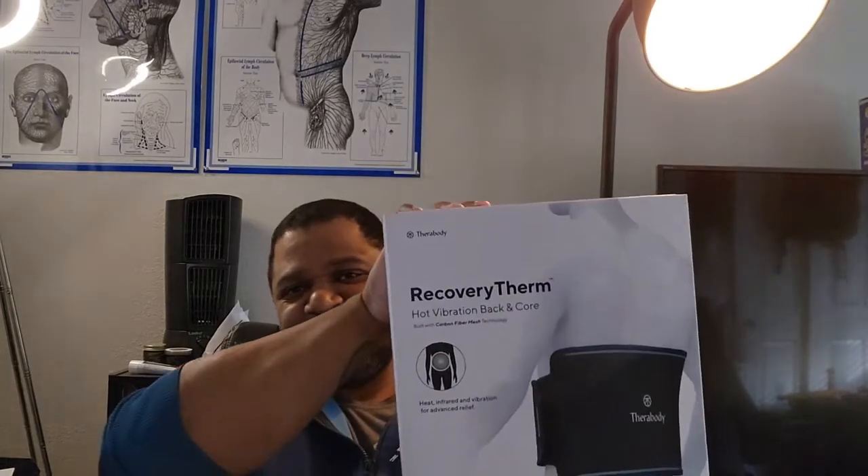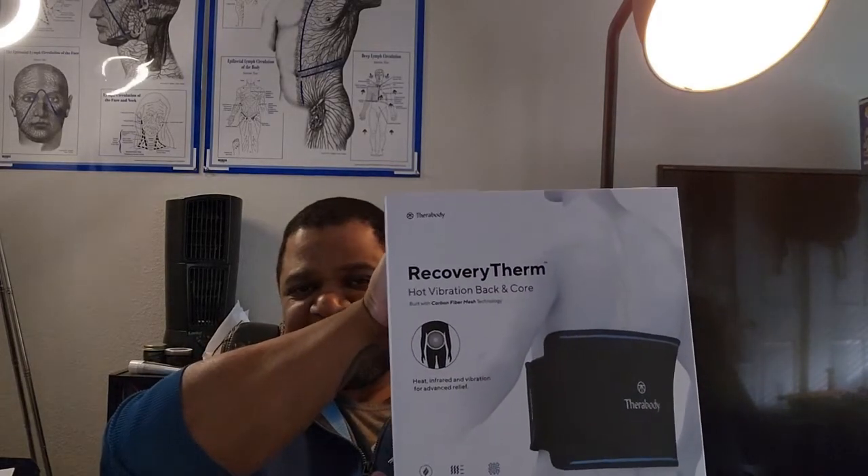If you can't get to a massage therapist and want to try something at home, this is why the fine folks at Therabody have created the RecoveryTherm — not the greatest name, but it's designed to be a heat and vibration back and core massager to help with tight muscles, bring a little more blood flow, or help you recover faster. If you like any of the content I'm providing, please hit like and subscribe.